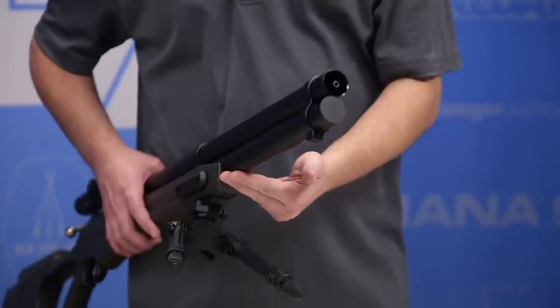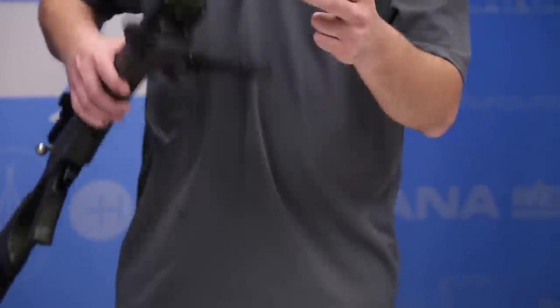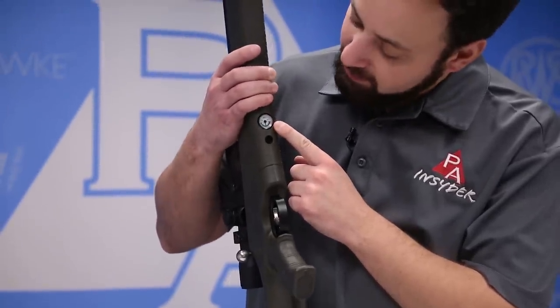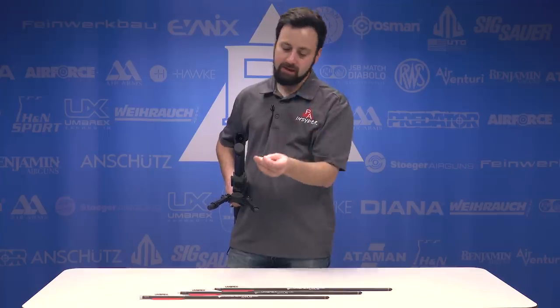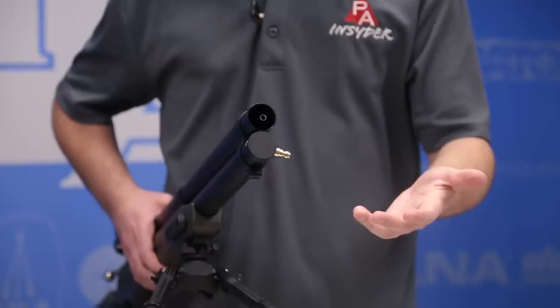Because it's a PCP, we do have a cylinder underneath, and you'll notice there is no gauge on the end — that is on the underside of the stock, which is a nice color-coded gauge. The gun fills to 3,625 PSI, or 250 bar, and fills with the use of a fill probe that has a quick disconnect on the end. Love that — thank you, Umarex. You just pop it right into the end there, hook your hose up, and you're good to fill it.